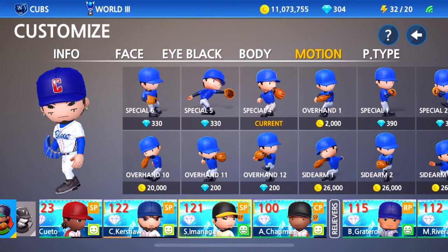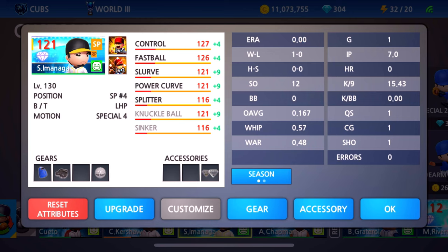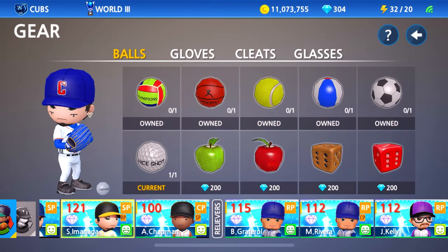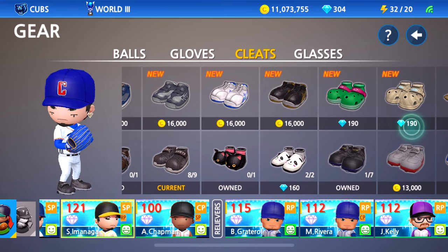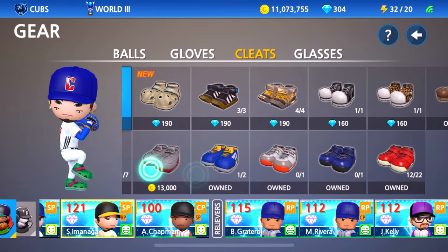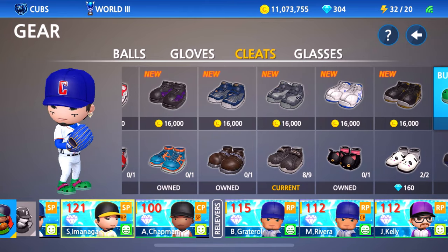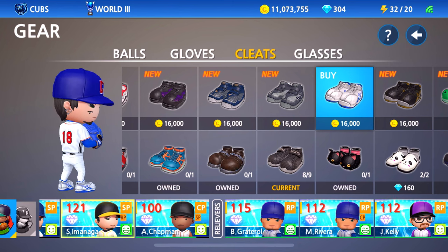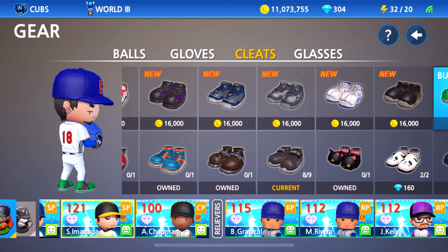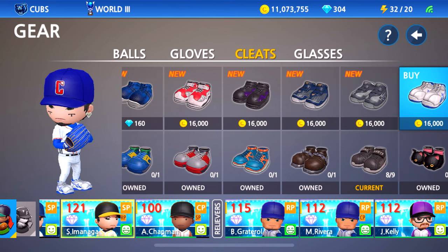And there you have it, we pretty much made Imanaga right there. Let's go ahead and customize him though — let's give him some better gear. I actually do like the blue glove so he can keep that. For cleats — I really want to buy these, I'm not gonna lie. I spoke about them in the last stream. These look good with the uniform though, and it's only 16,000 coins. I think I'm just gonna use these for the video, why not.